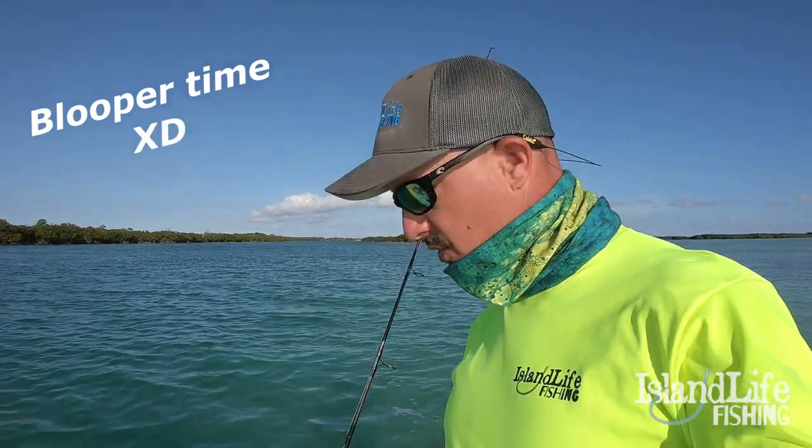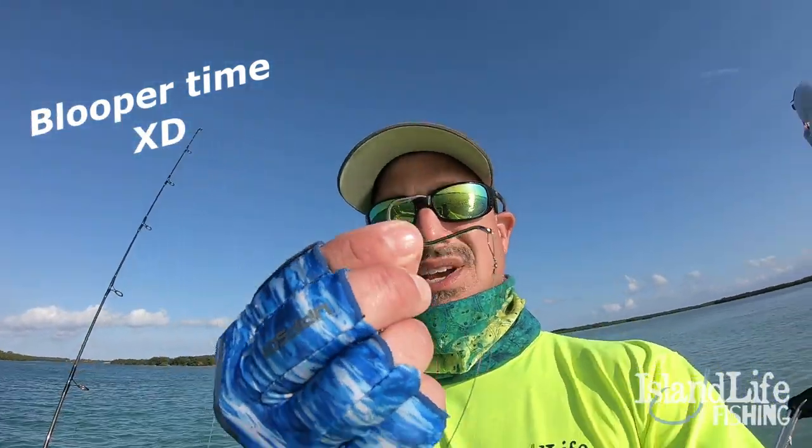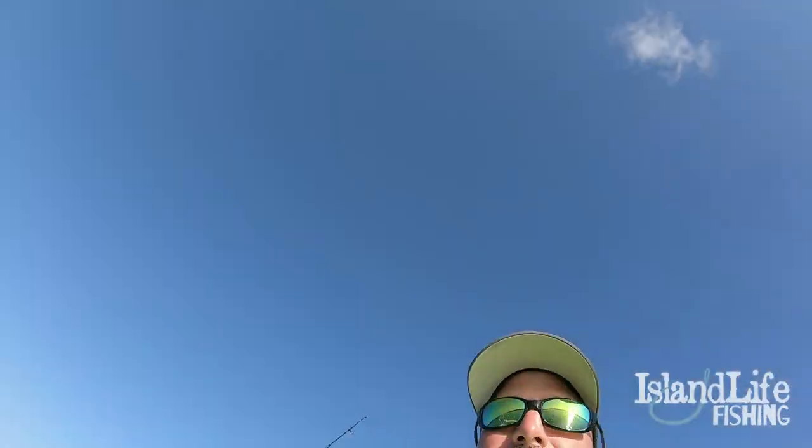Alright you guys, let me show you the rig we're using today. So basically we just get an octopus style J hook here - super sharp, we use the Owner. Blooper.